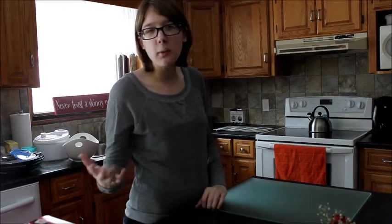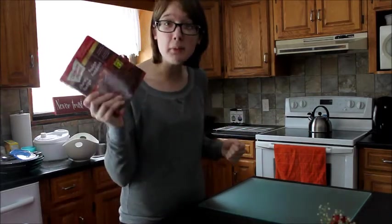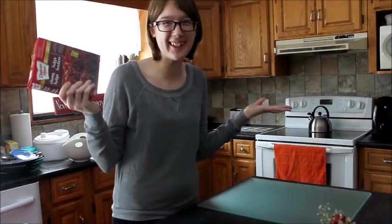This week Heidi decided we're going to do a tutorial video, and it took me a while to figure out what I wanted to show you how to do, but in the end I decided to come back to what I'm best at, which is cooking. So today we're gonna make my specialty brownies from a box — here we go.